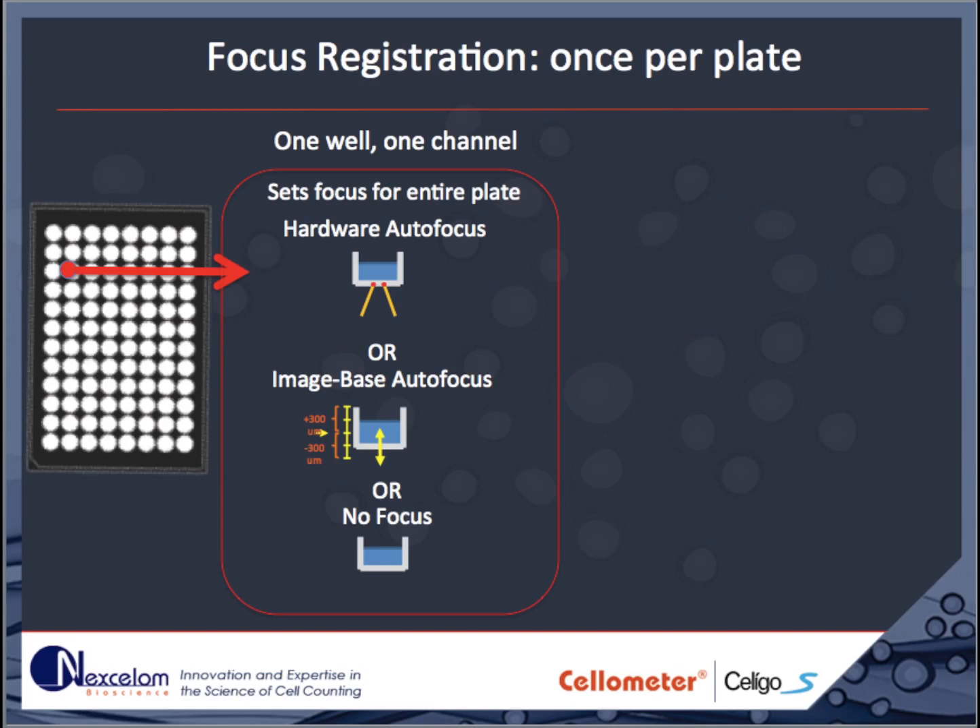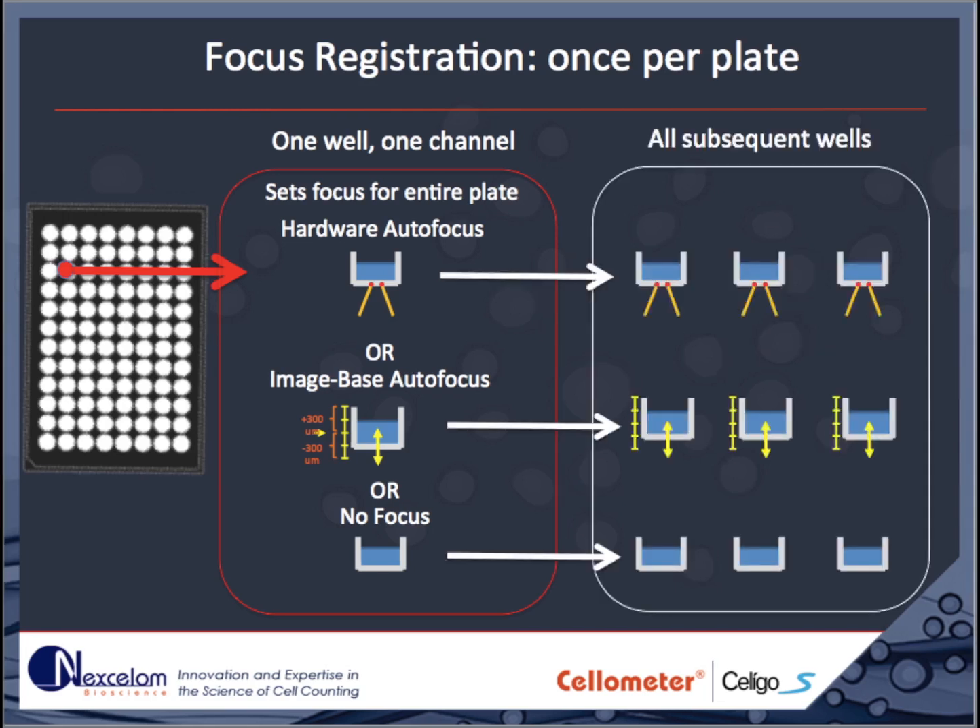Each time a plate is imaged on the Soligo, the focus must be registered. This occurs in one well, in one channel only, for each plate. Focus registration defines the focus parameters for the entire plate. At the time of focus registration, the user chooses to use either hardware or image-based autofocus for the entire plate. It is also possible to choose no focus, in which case the entire plate will be imaged without adjusting the focus. This can be useful when imaging large objects of greatly varying size.